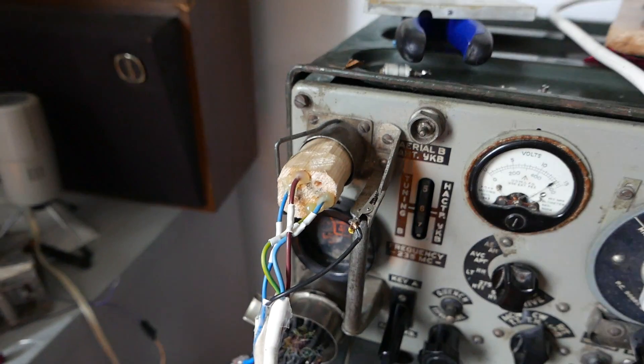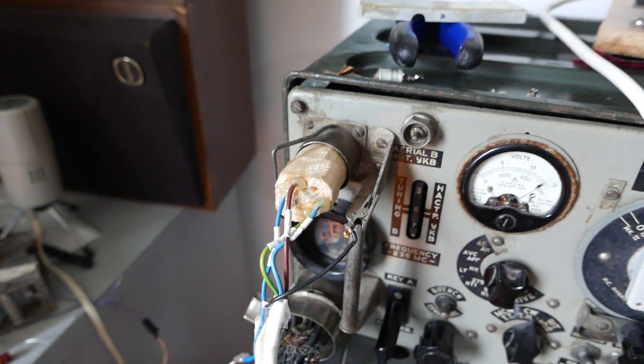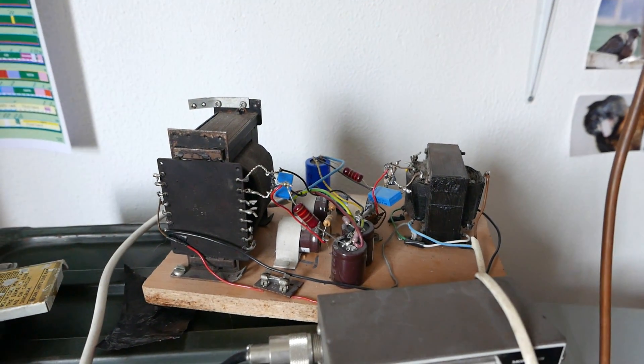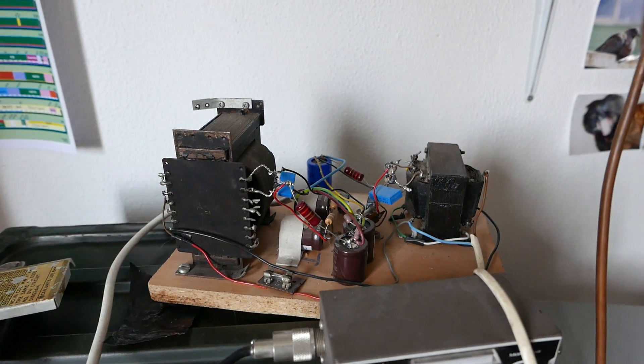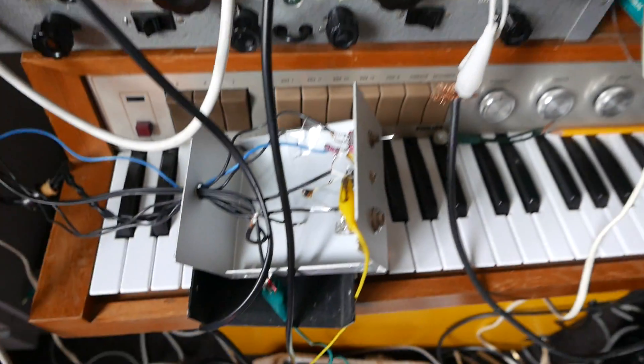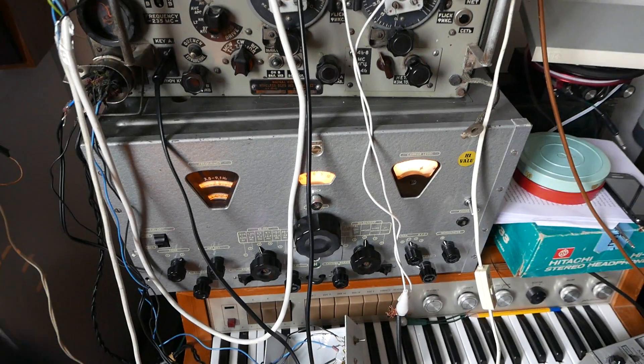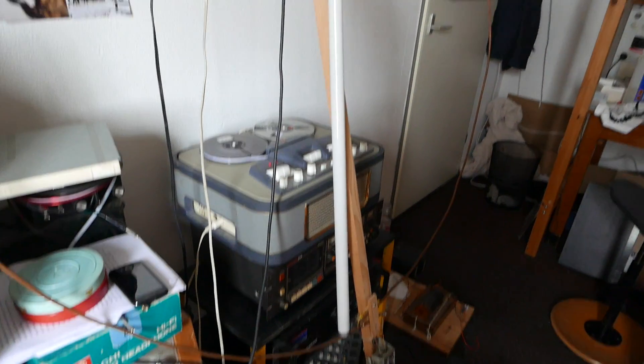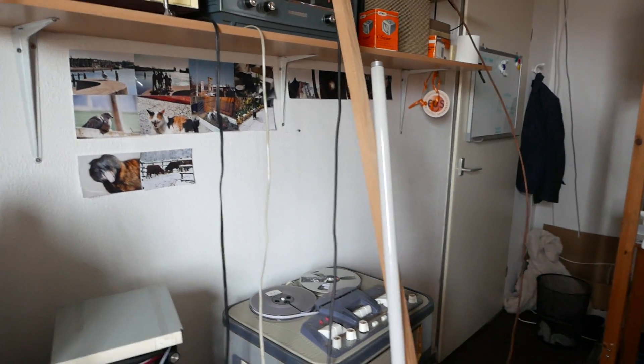Here is the homemade multi-connector for the power. Here is the quite dangerous power supply — yes, I'm gonna make a case for it. A junction box, the BX925 Philips communications receiver for the side tone, and a magloop antenna with a fluorescent tube on it.